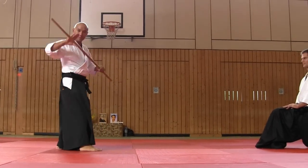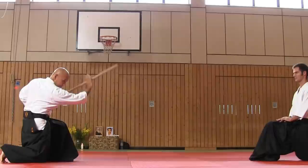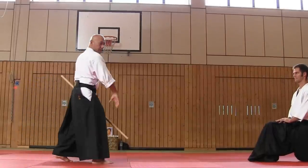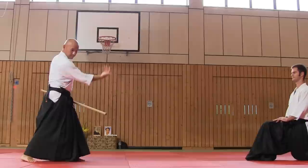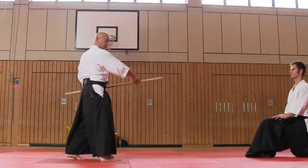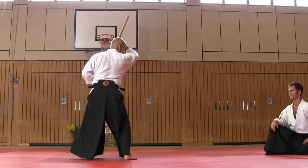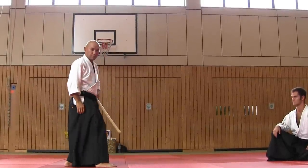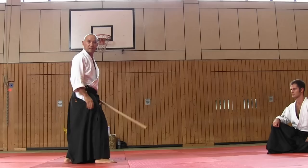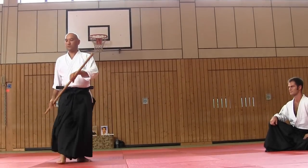We start from this movement, exercise, and kokyu nana, without weapon. Your hands mix up and start from here, kokyu nana. But the next technique, we use this rotation of movement, and you know this movement.